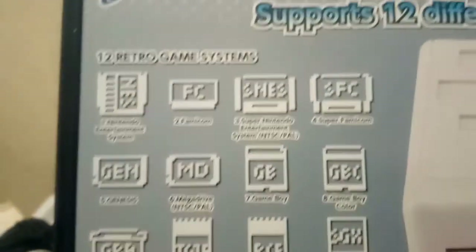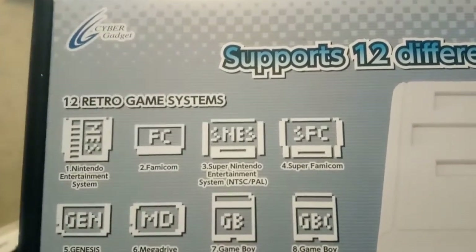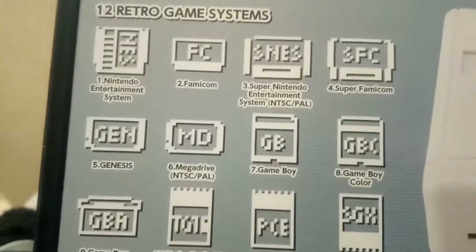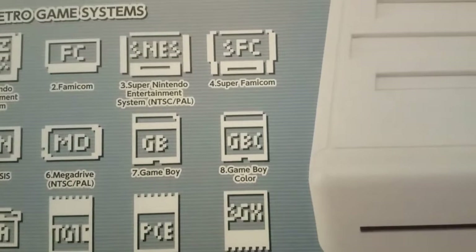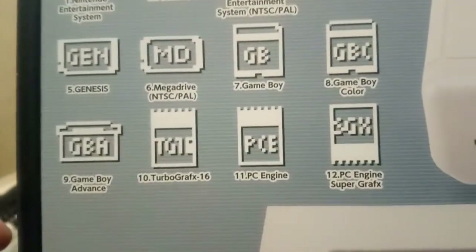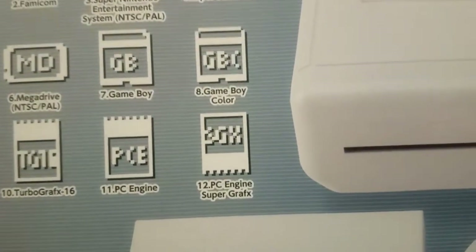Now, the systems supported: NES, Famicom, Super Nintendo, Super Famicom, Genesis, Mega Drive, Game Boy, Game Boy Color, Game Boy Advance, TurboGrafx-16, PC Engine, and PC Engine Super Graphics.